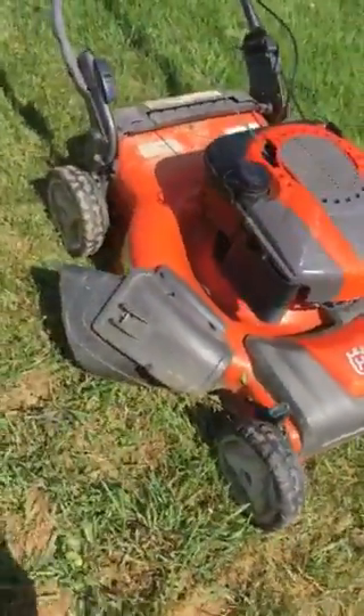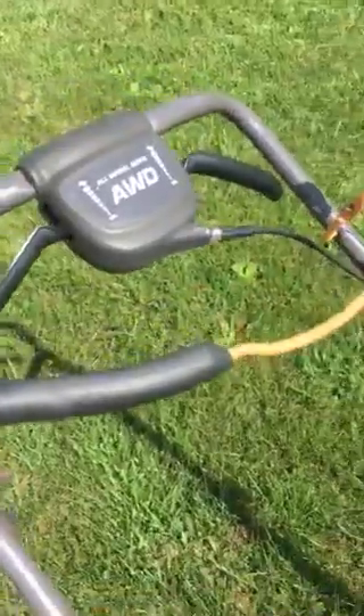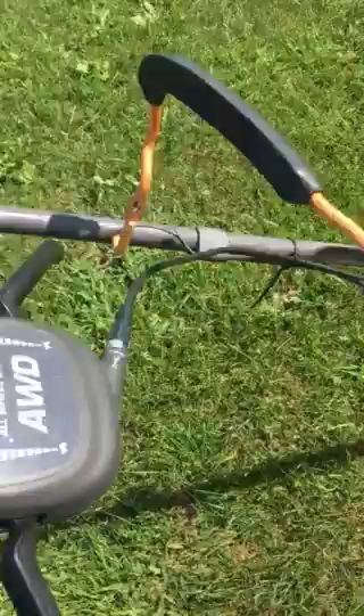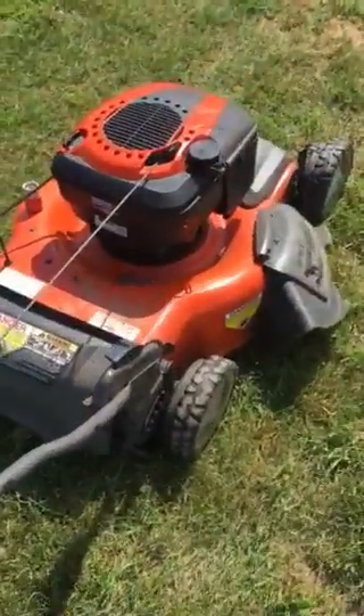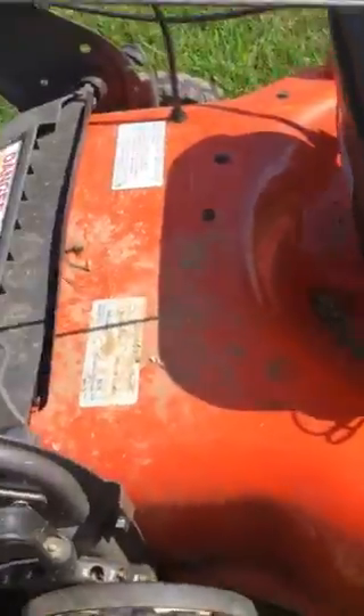This mower is four-wheel drive. It doesn't matter really how this works — you squeeze one or the other and it tensions up a single belt underneath and causes the self-propelled to work.